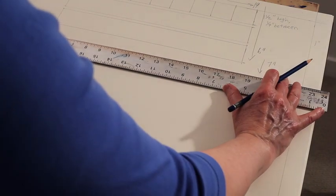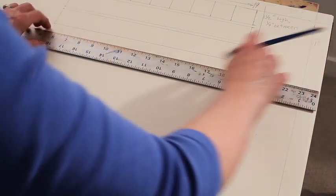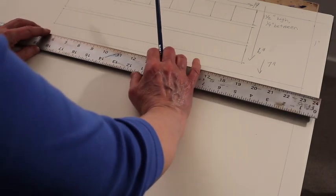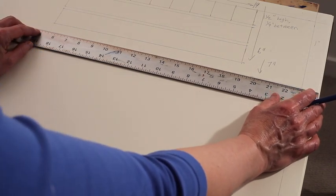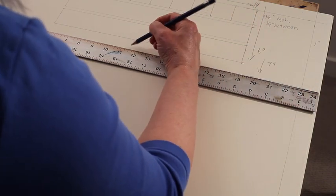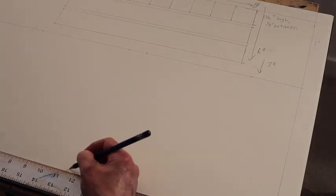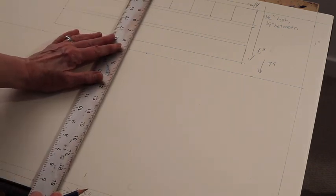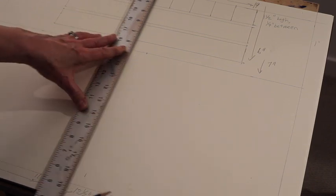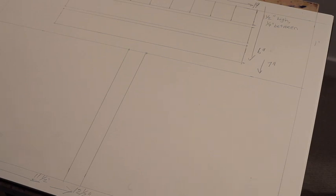I measured seven inches down from the upper edge of the paper — not the border, the upper edge. Now I'm going to measure over eleven and a half inches and then twelve and a half inches. Eleven and a half inches from the outside border is right here; twelve and a half inches from the outside border is there. All measurements are based on the outside edge of the paper — you just happen to draw those inch borders first. And there you have it — it's all laid out and we're ready to start our shading.